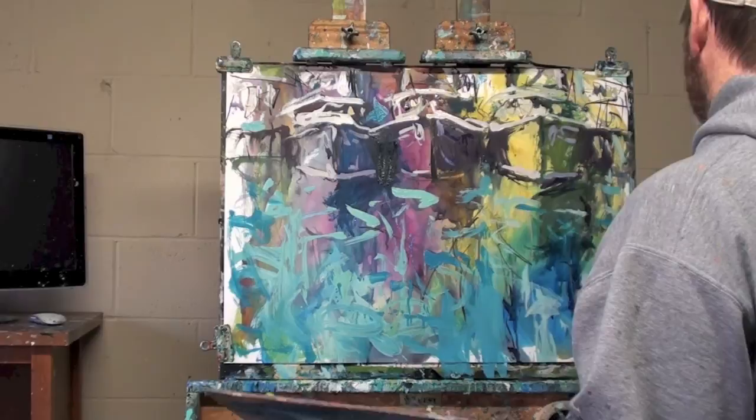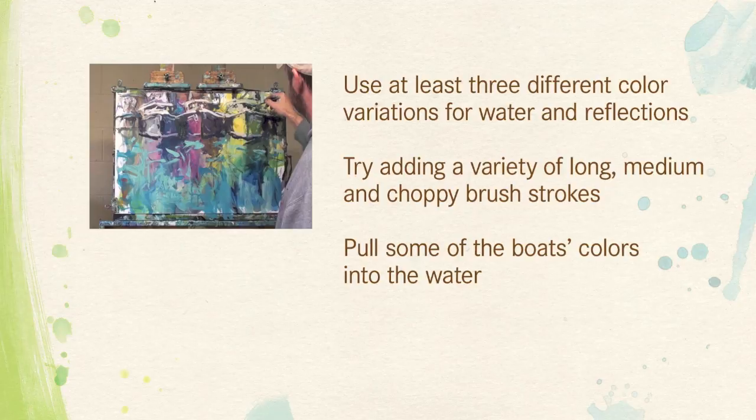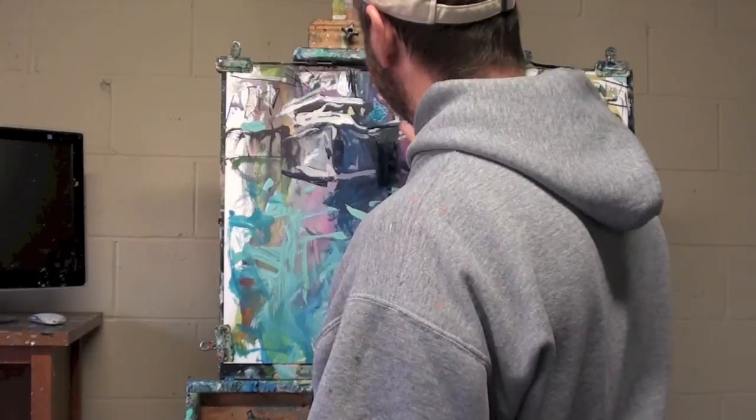Now I'm adding a richer blue, so I have two varieties of water tones and colors going on. I like to use three in my water — a light, medium, and darker color — which creates more interest than using just one or two colors. I also like to use broad areas, so I'll use some larger broad strokes, then medium strokes, and then some nice choppy strokes as well, to give a nice mixture of reflections and watercolor.